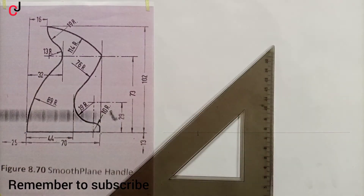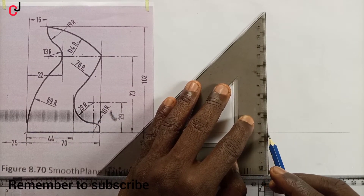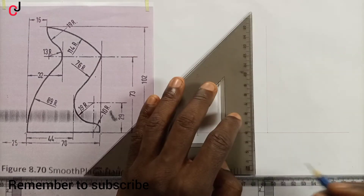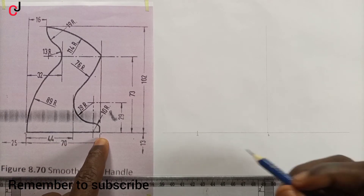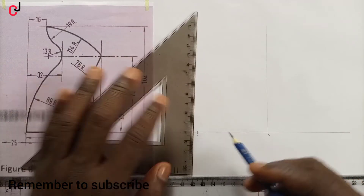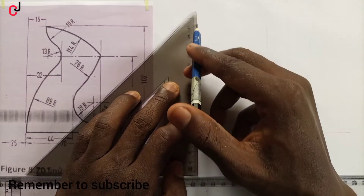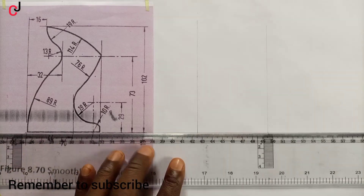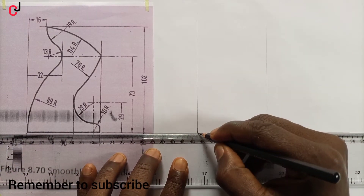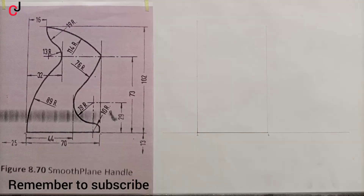We'll project that point with a construction line upward and call that point B. Point A is also projected upward vertically with a construction line. From point A to point B is 70 mm — we outline that portion. Now we've gotten the base.